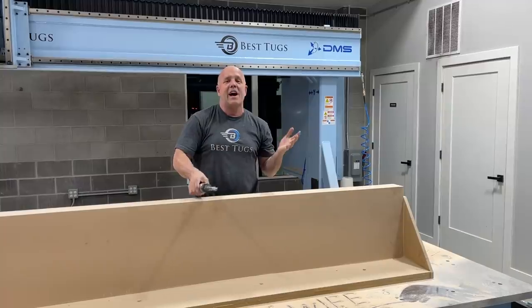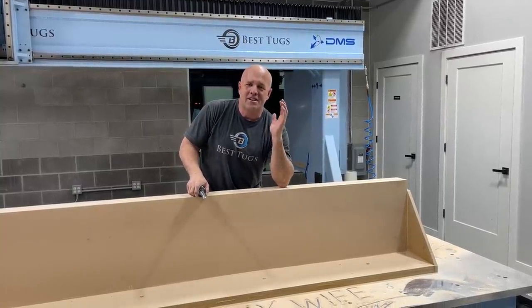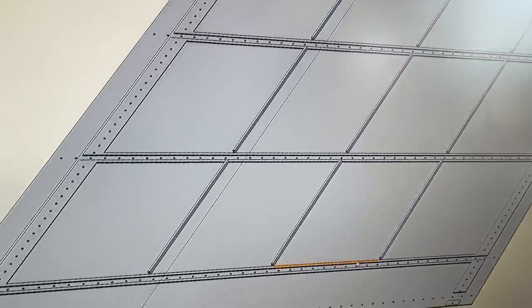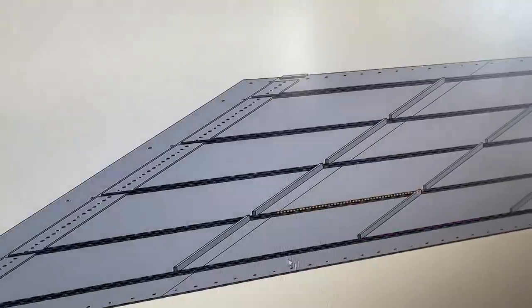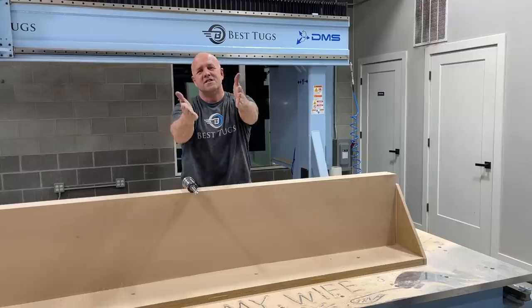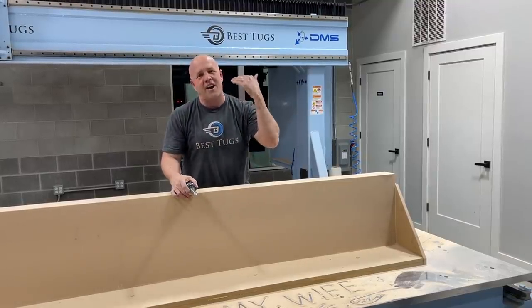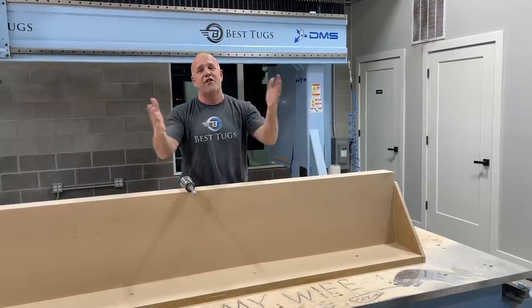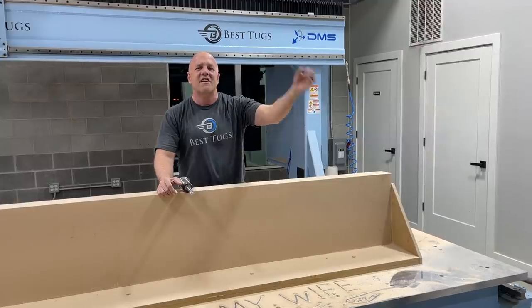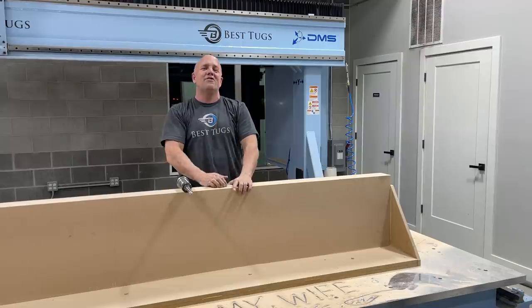A lot of you asked on some of the past videos, so I thought I'd let you know right now what software I use. Everything you've seen on Scrappy is SolidWorks, start to finish — from every design part, my flow analysis, my stress analysis, and even running the machines here at Best Tugs. Shout out to SolidWorks — thank you, we're using it on everything we have and we love it. CamWorks on the SolidWorks platform is doing everything you see.